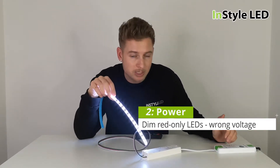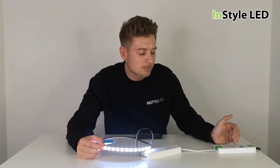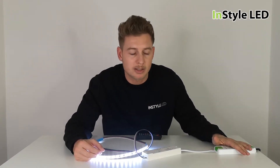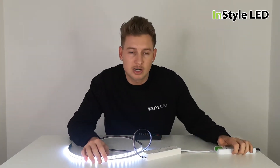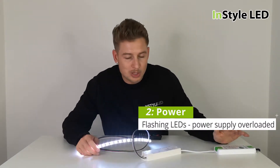If the power supply should be 24 volts because the tape is 24 volts, but the power supply is only lighting up a small red light, then the power supply is 12 volt and it is the wrong power supply. If the lights are flashing on and off, then your power supply is overloaded — you have put too much wattage of strip onto the power supply.